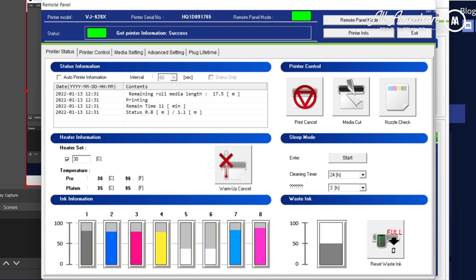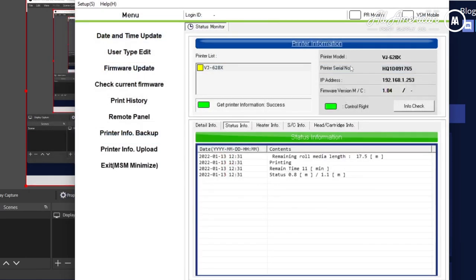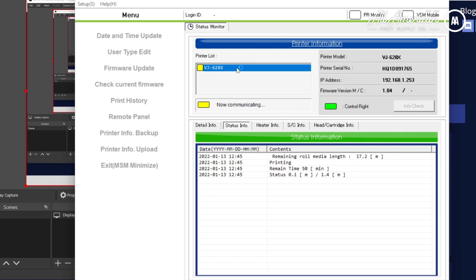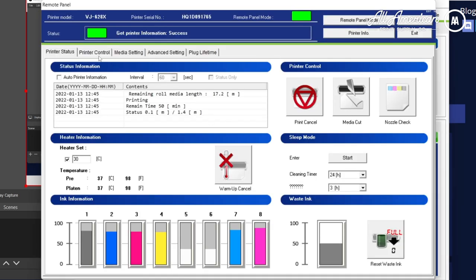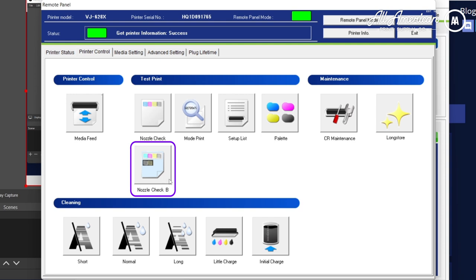The first thing we're going to look at is the MSM. Here we're going to see the printer list — click on your device, and if it processes, it should show green for success or red if it cannot connect. The list is going to show the status information. The remote panel is what we use everything for, so first we're going to turn the machine on, go to printer control, and run nozzle check B.